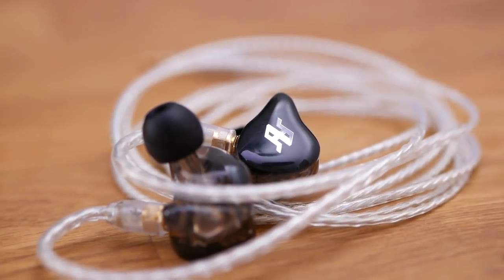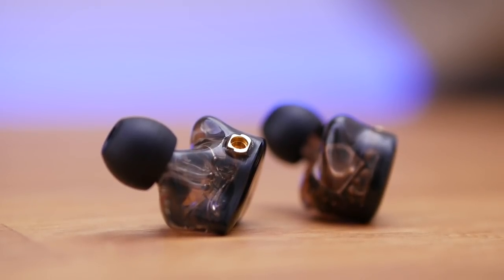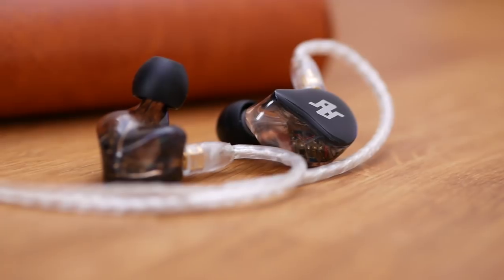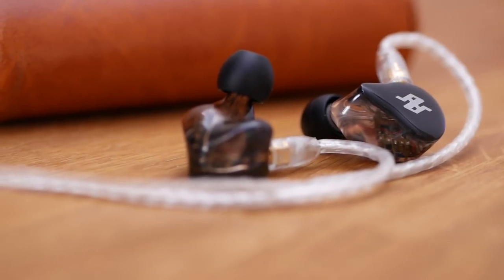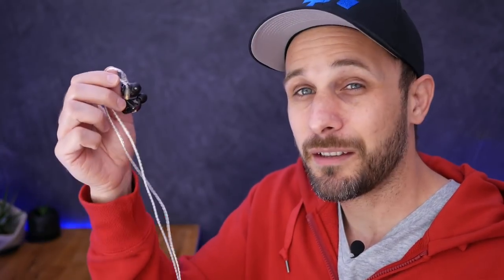I've been listening to the 10 Hertz P4 Pros for a bit now, and frankly I think this is a really nice headphone. Let's start with build quality, which is definitely one of its strengths. The shells are made out of a clear — kind of smoked clear — resin. Resin is another word for plastic, and while I generally prefer metal housings, I'm totally willing to make an exception here. Resin has properties more closely matched to glass, they've got a nice weight to them, and the way light bends through them is really pretty attractive.